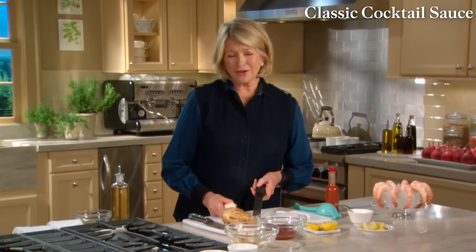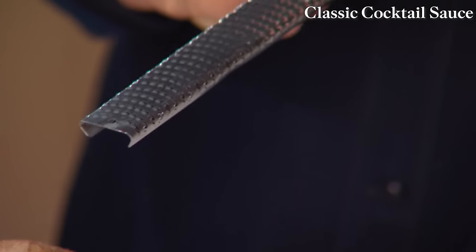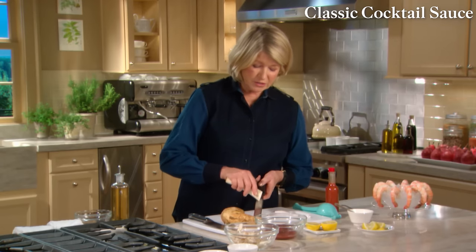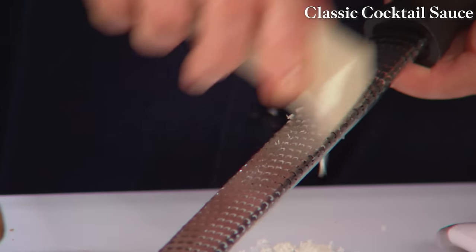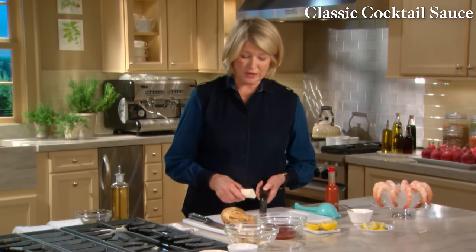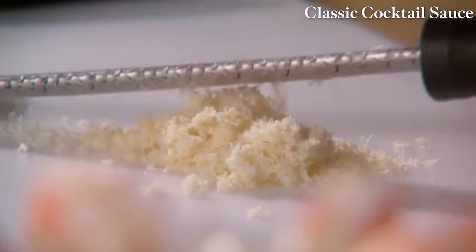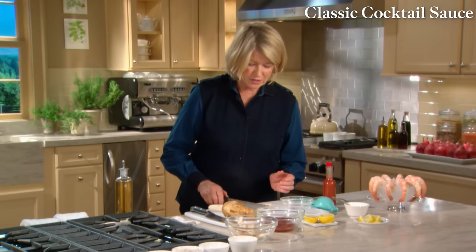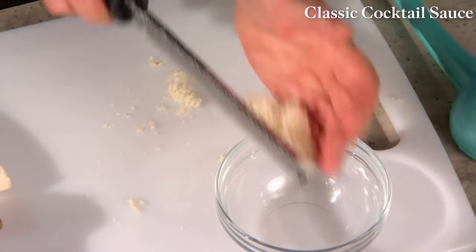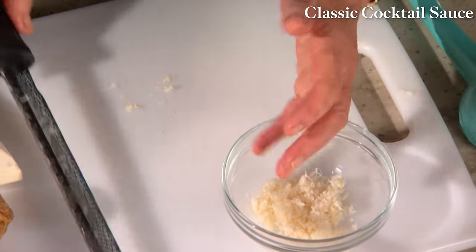On a box grater it was a lot harder than on one of these fabulous wood rasp-type graters. This really works extremely well. Just grate like this — it makes nice, fine pieces of horseradish. See how quickly it grates. Now put the horseradish right into a bowl and just dampen it with white wine vinegar.